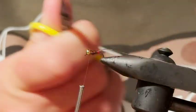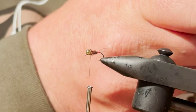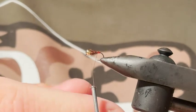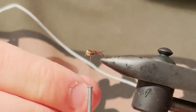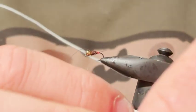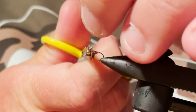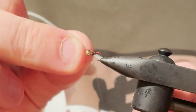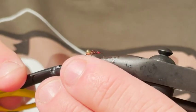Trim that there, trim my thread a little, and with my brown thread I'm just going to rib it forwards. I find it does help the longevity of the fly when it gets eaten. It's a super simple fly but really effective — pop a couple of half hitches in there and then I'll probably put a dab of super glue or varnish on there to finish it.